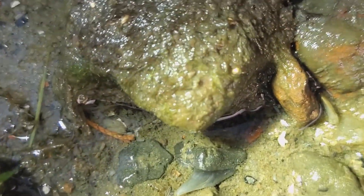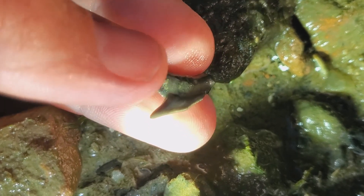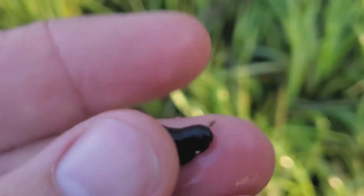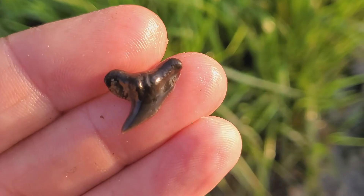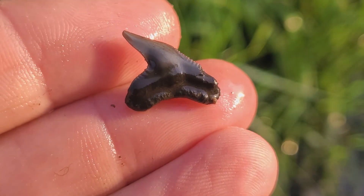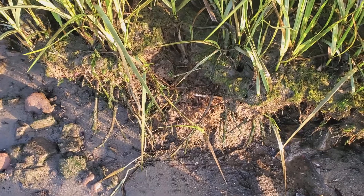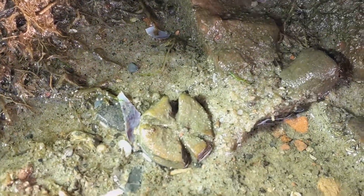I got one right there! Pretty nice — the whole root is there. Let me get it into sunlight. There we go — the whole root is there, whole tip. Pretty nice little tooth. This thing's weird, it almost looks man-made.